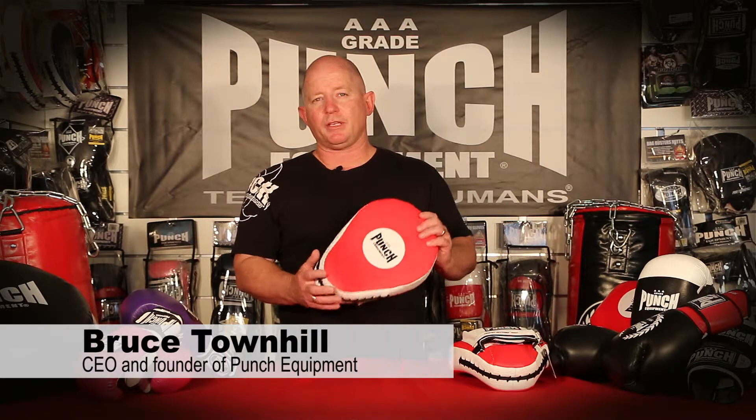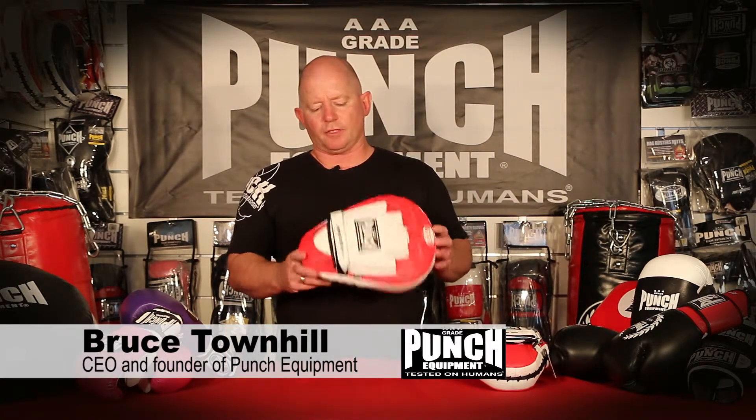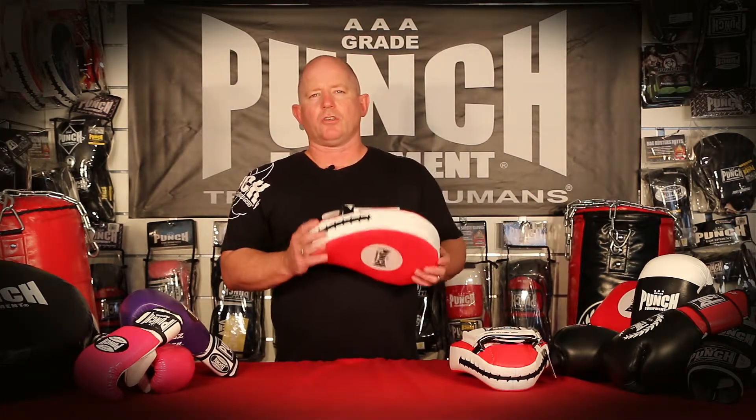This product review is on the PT Trophy Getter Focus Pad. I specifically designed this Focus Pad 15 years ago for personal trainers doing hour after hour of PT work or private lessons. It's got some really nice features to make that long day of teaching easier.